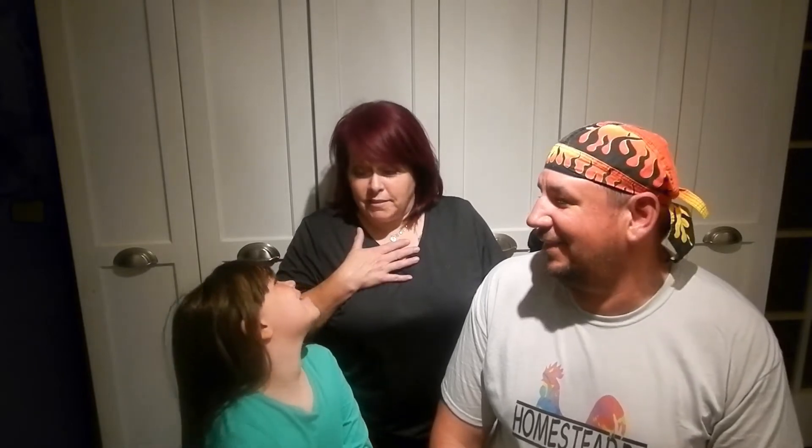Hey everybody and welcome to Homestead BS! Today we're making stuff and we wanted to bring you along with us. We're making ramen — my favorite. No, I think it's my favorite. It's a favorite about this house.